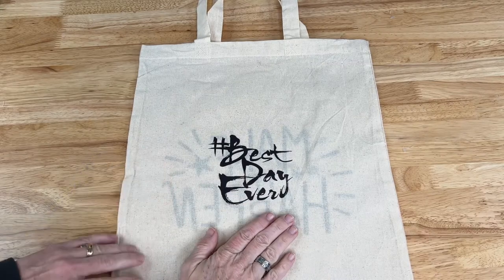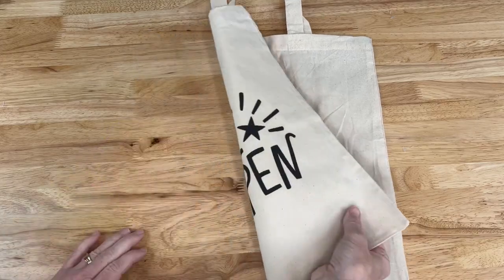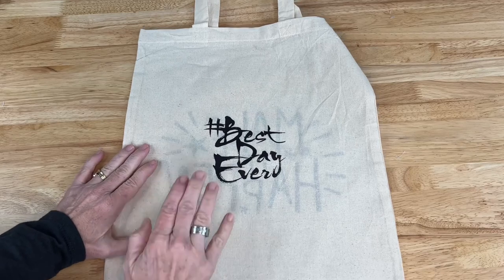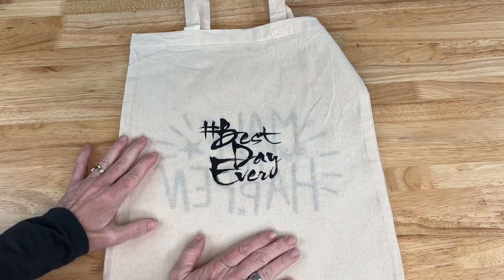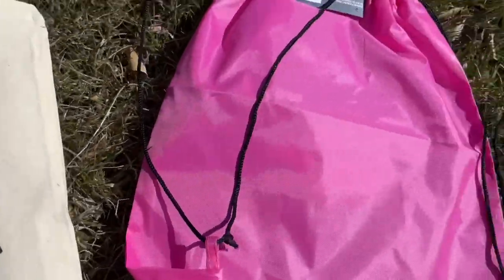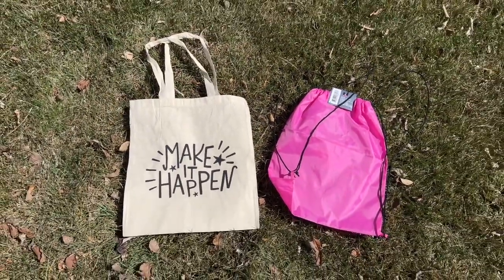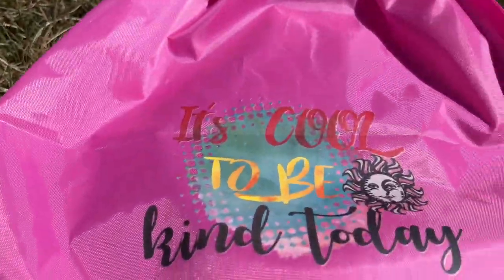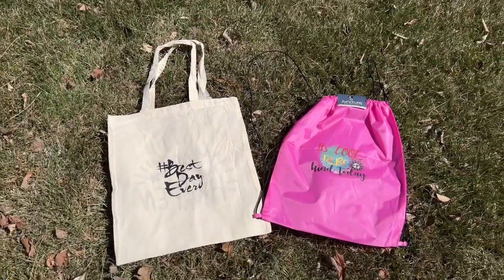So one very simple idea to personalize the back of a plain bag — and then the front side — so you've got 'Make It Happen' and 'Hashtag Best Day Ever.' These again make great gift ideas and these bags are so versatile to take wherever you need to go. I hope this inspires you to update some bags of your own. I'd love it if you subscribe to my YouTube channel and my blog at chascrazycreations.com. Thanks for watching — don't forget to like, share, and subscribe!